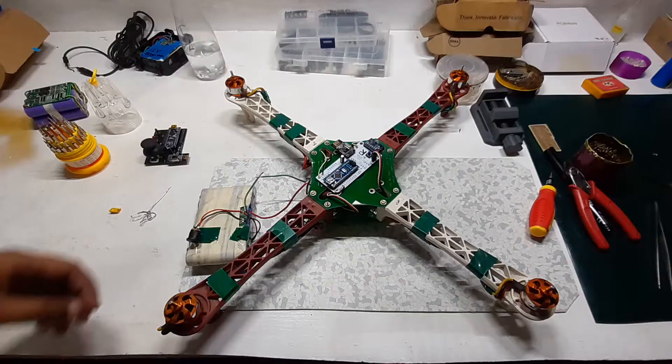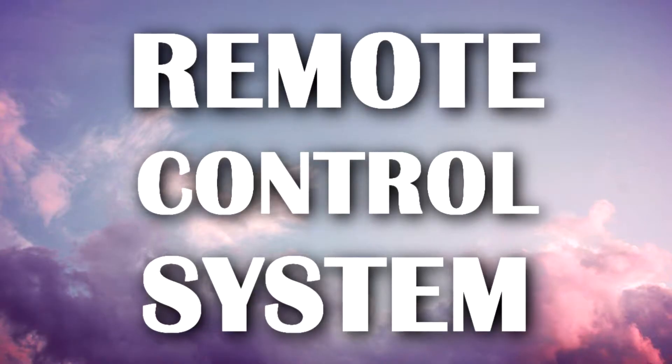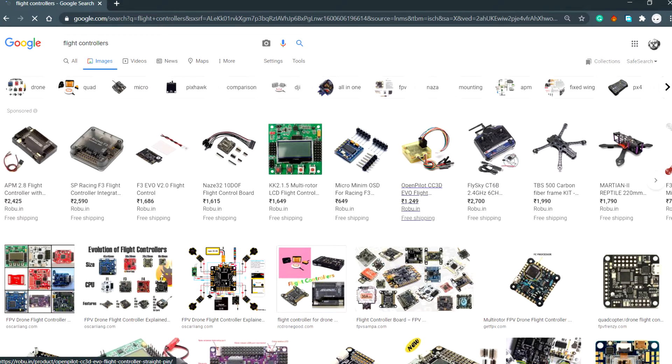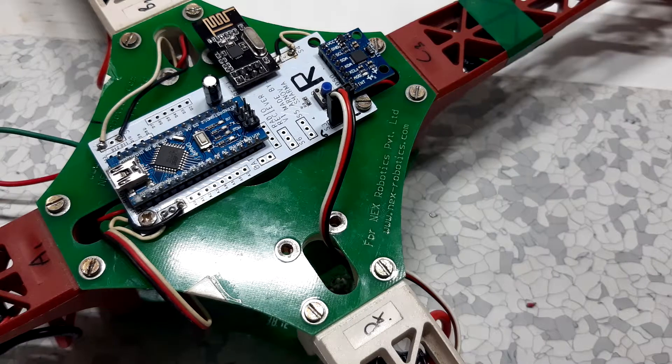Hey guys, what's up. I've been working on a drone project recently which involves controlling a BLDC motor with some kind of remote control system. Flight controllers are available in the market but they are not exactly cheap, so I wanted to make something that would work and wouldn't cost much, so I tried to make my own.